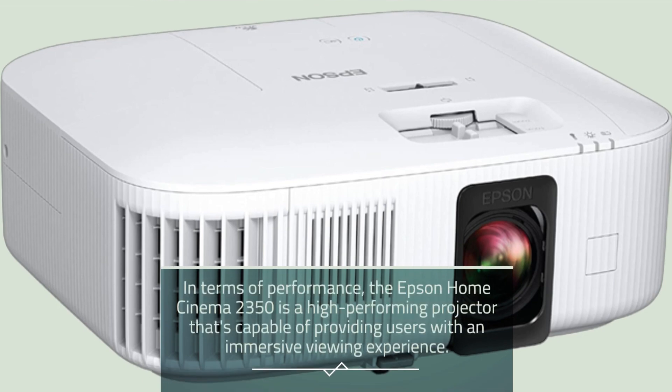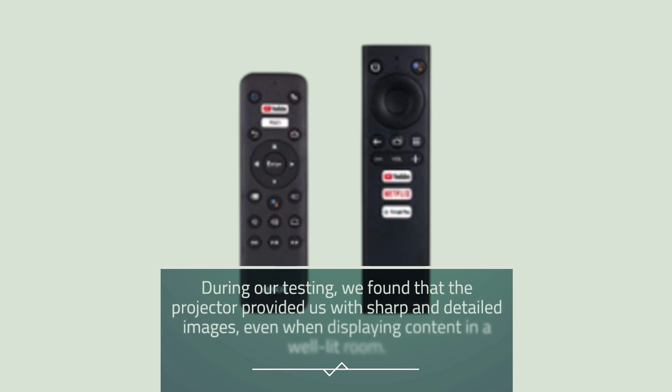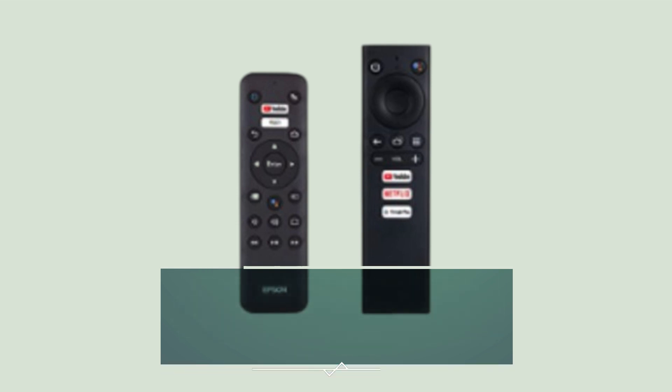In terms of performance, the Epson Home Cinema 2350 is a high-performing projector capable of delivering an immersive viewing experience. During our testing, we found that the projector provided sharp and detailed images, even when displaying content in a well-lit room.